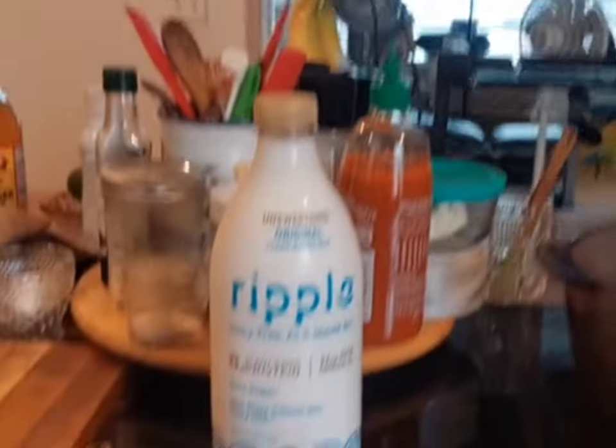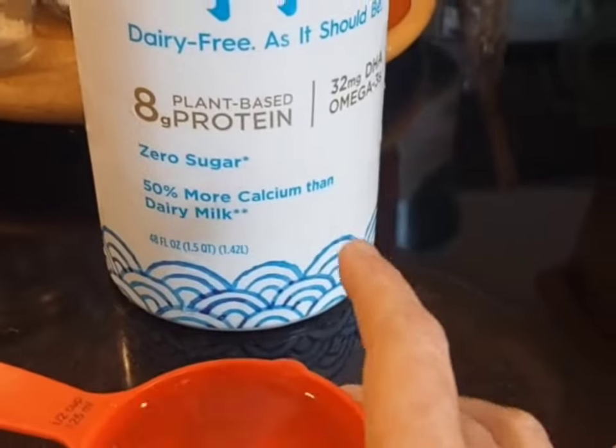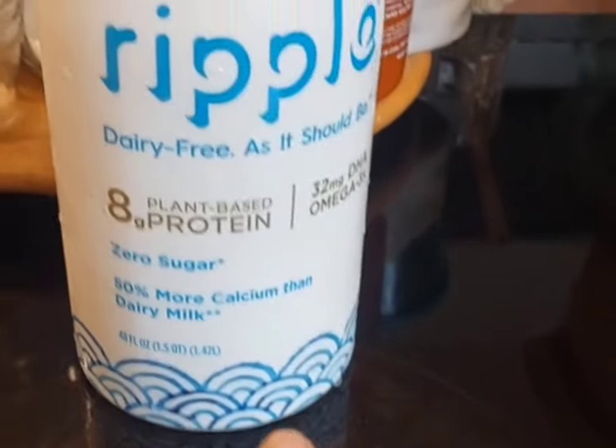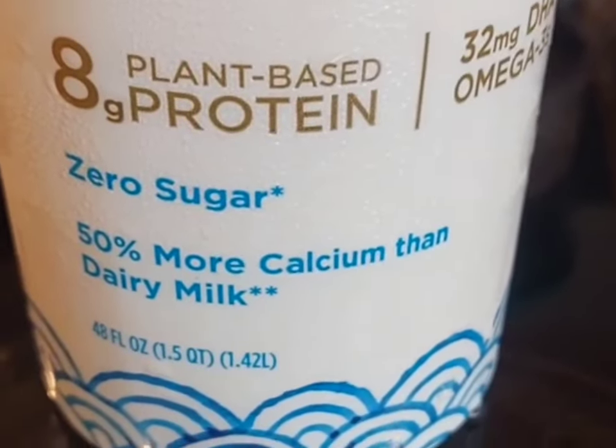Okay, so you have to have this half cup of vinegar — white vinegar. You have to have a whole container, and this is 48 ounces. I use the whole thing. It's going to go into this pot that's already been heating up.